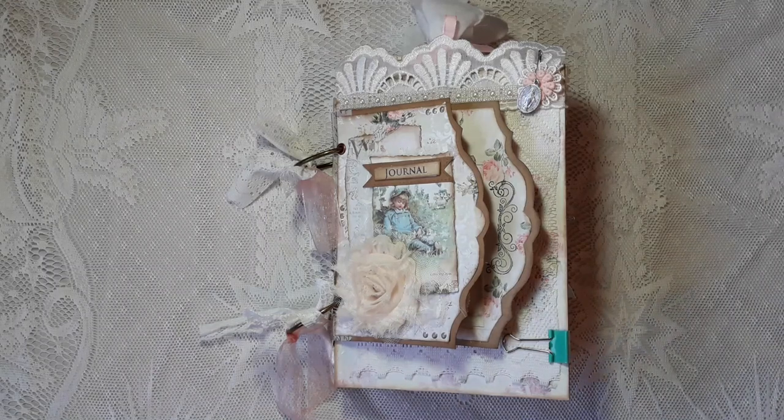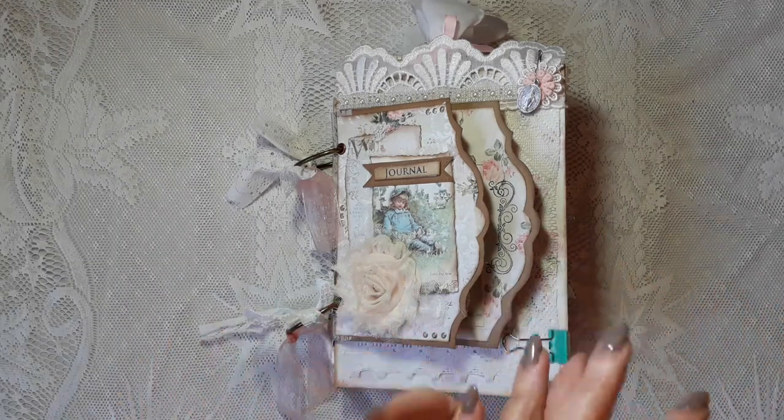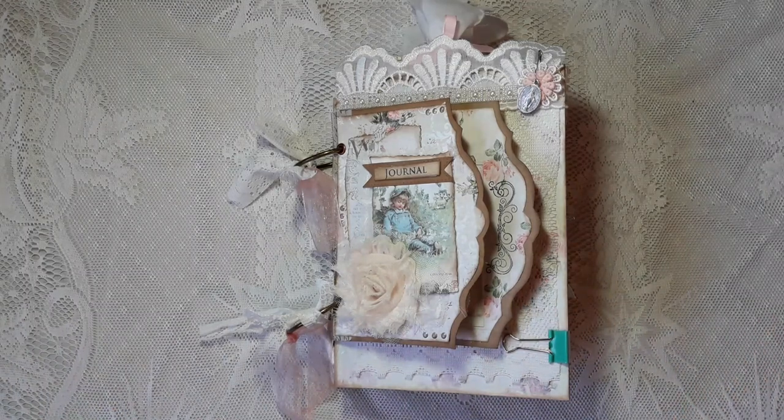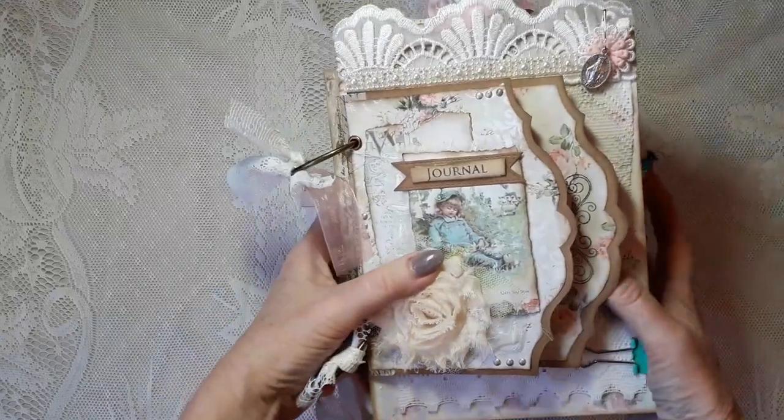When I think of my grandmas I think of sewing, old photographs, fabric, decorating the house, and cooking. I tried to put a little bit of all of that into this journal.